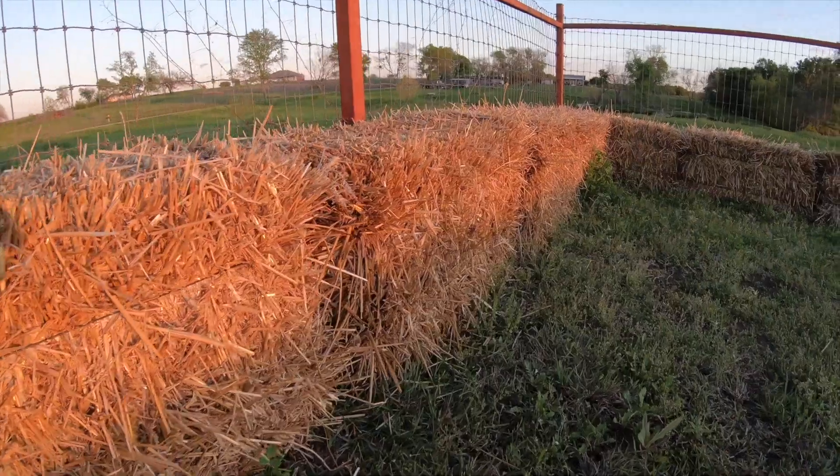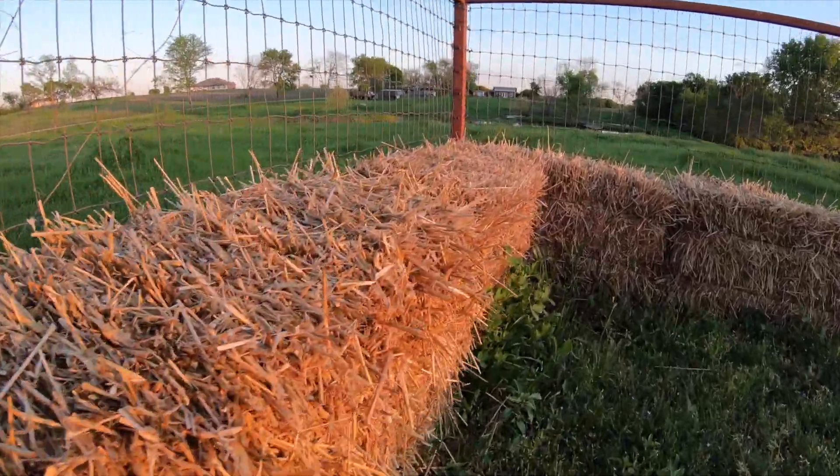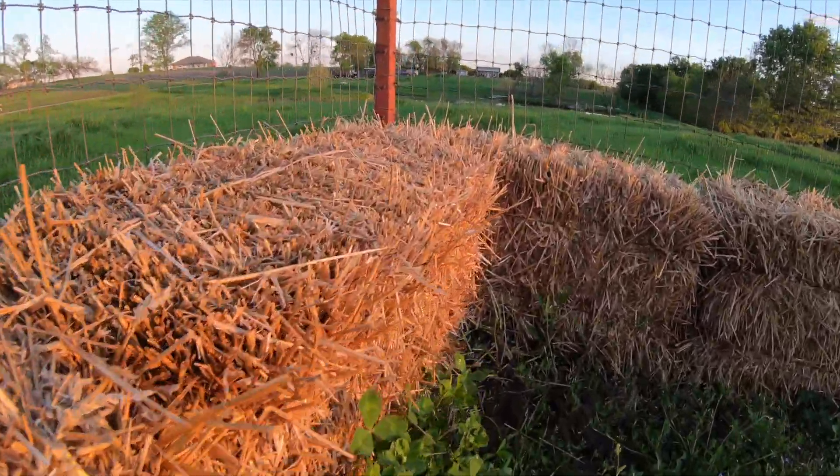The first step is to get these bales to condition, or start cooking. One key thing: use straw bales, not grass hay. Grass hay is cut when there are seeds on the head, so it'll contain seeds, and as you water the bales the grass will start to grow out of them. With straw bales — I'm using wheat straw — the seeds have already been combined from the crop, and the standing straw that's left is what gets baled up, so you may have a few seeds but really not too many.